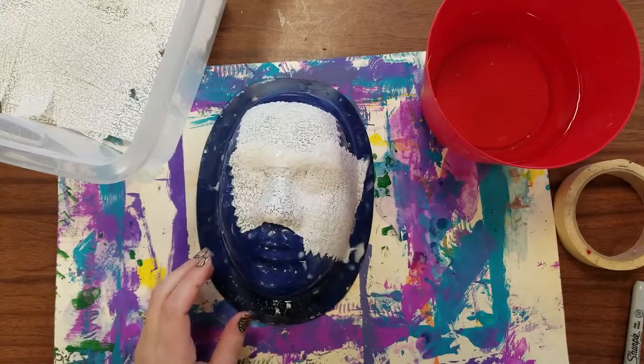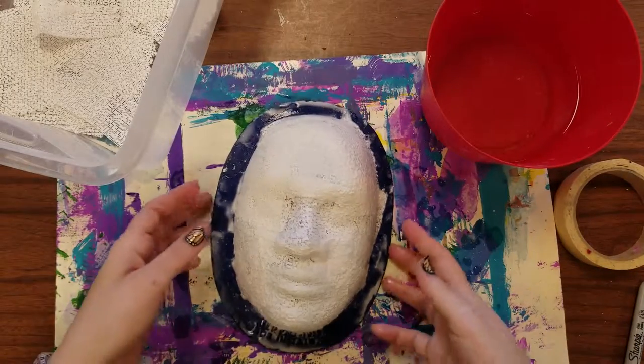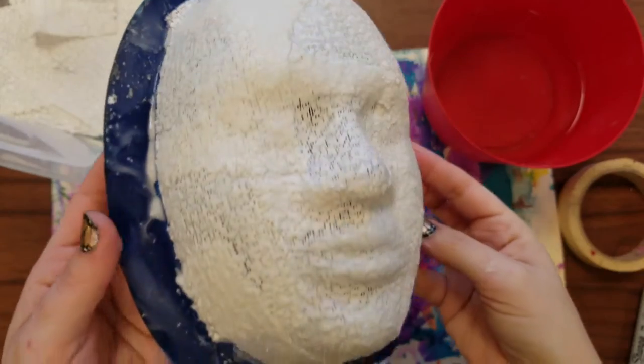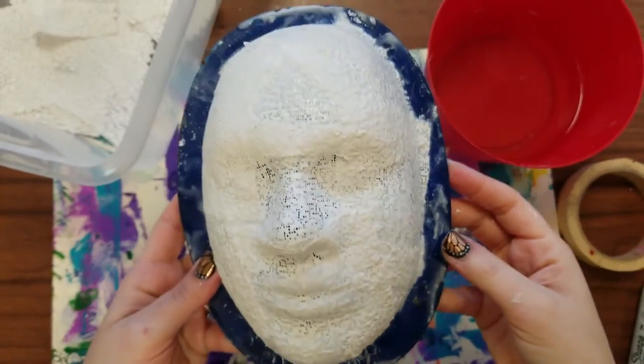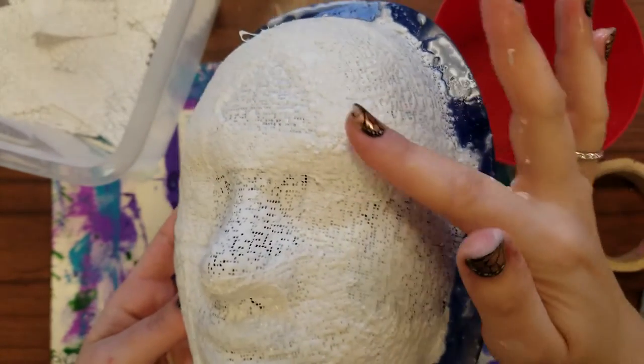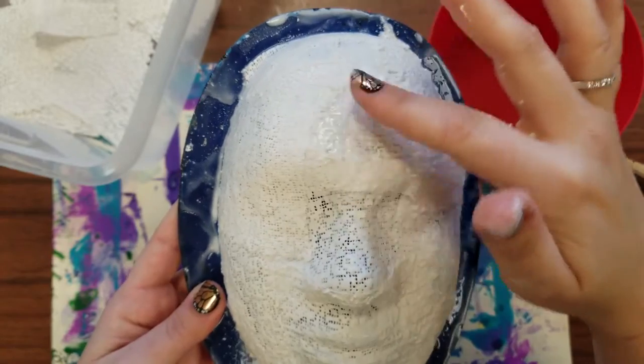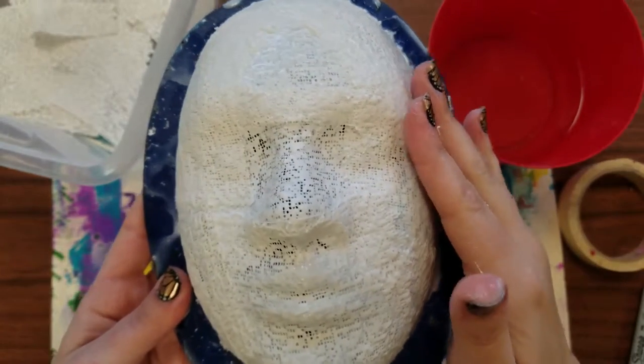I'm going to do one layer and show you what it looks like. I've gotten one layer done, and you'll want to keep track of how many layers you put on. You're doing it one whole layer at a time, and you always want to keep working out any wrinkles or air bubbles and make sure everything feels nice and flat and smooth.